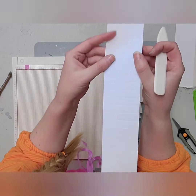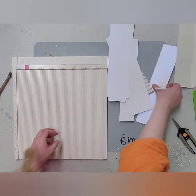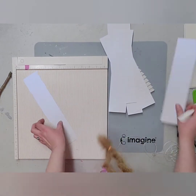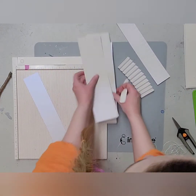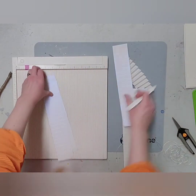I did mess up a couple of times and my scoring is not perfect, but it's actually going to be okay because when you accordion fold it you can't really see that, so it'll be just fine. So I have: one, two, three, four — two at two and a quarter, and two at two inches. Perfect, almost done.